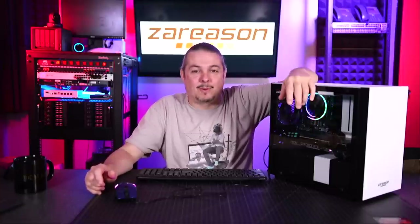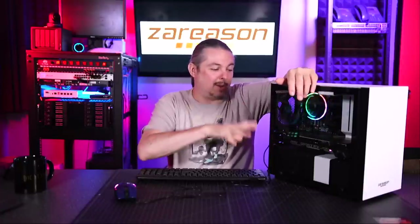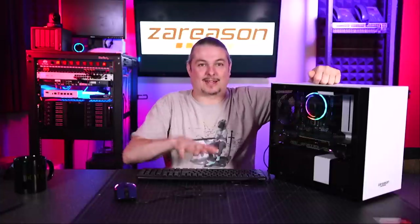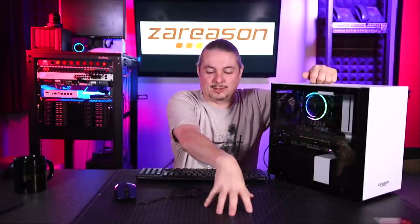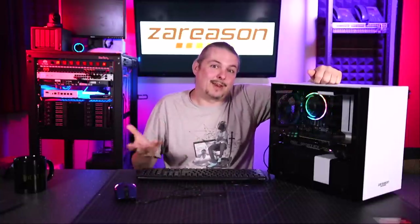Jay tried a couple of different distros on it. I wiped it and reloaded it with Pop OS and loaded Steam because it's got an RTX 2080, so we want to test the gaming performance. I played Doom on the last one when I reviewed the System 76 laptop. Steve will share his thoughts as someone who plays games exclusively on Windows, which I think is a good side note.